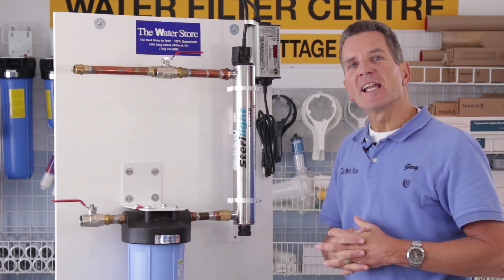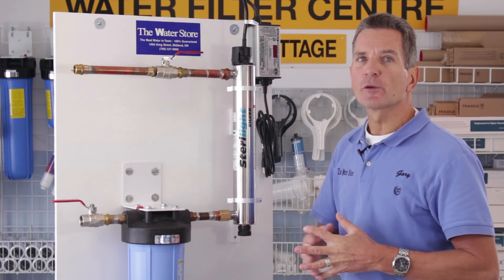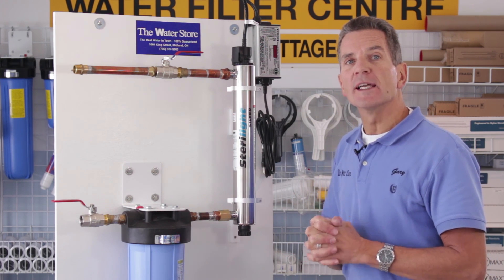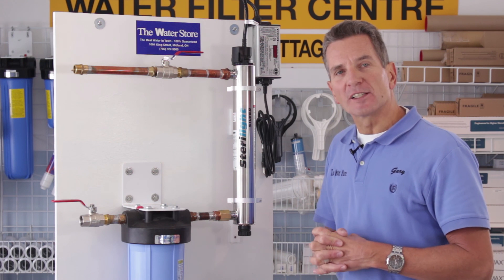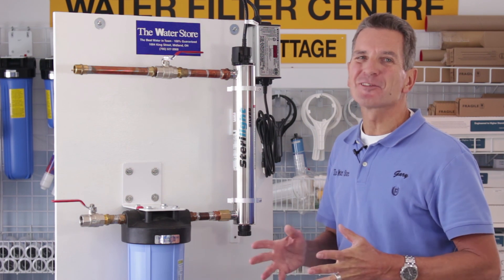If you like what you saw today, please click the subscribe button. There are lots of other videos in this series with great information. For more information you can go to our website at thewaterfilterestore.com or thewaterstoremidland.com. I'm Gary the Water Guy from the Water Store in Midland, Ontario. Thanks for watching.